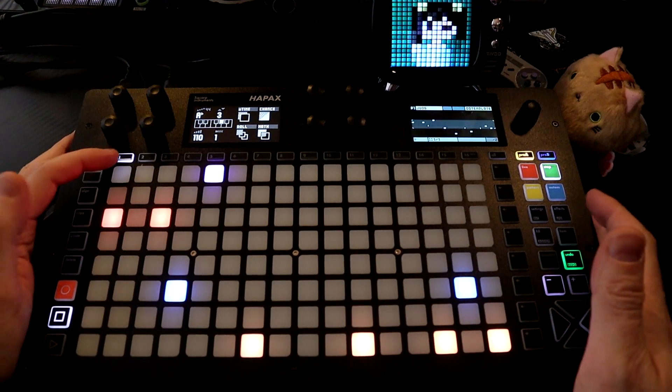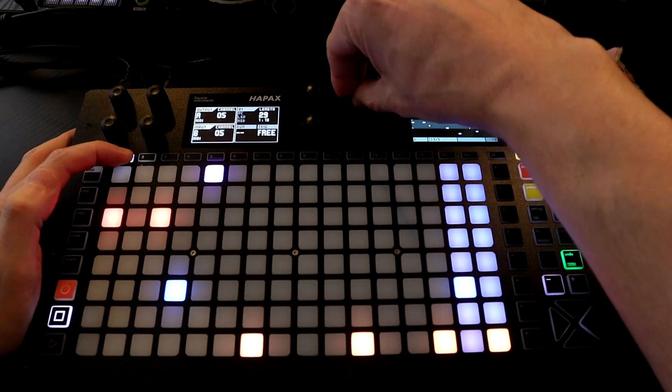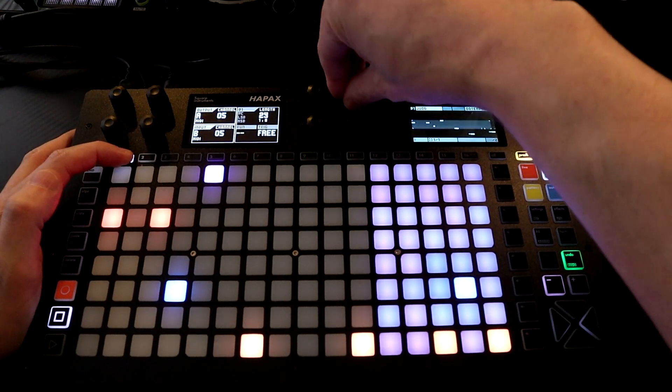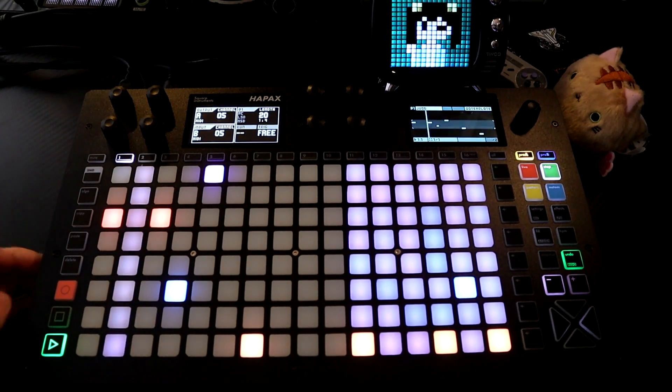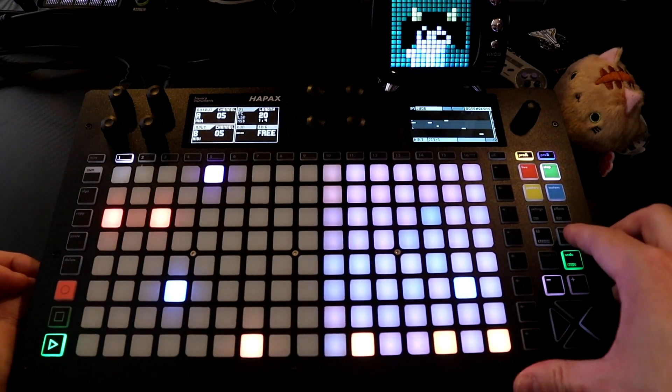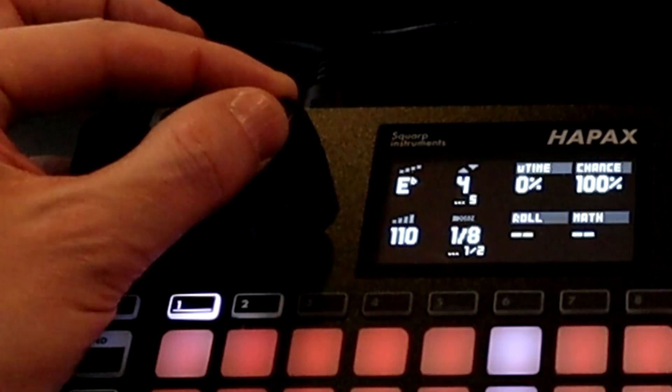Let's say we want to change the pattern length but not to a bar — just hold down the knob and turn, and now we can see it moves by one, so I can make things that are offbeat. Let's make this all an octave higher: press all, then bring up the octave.